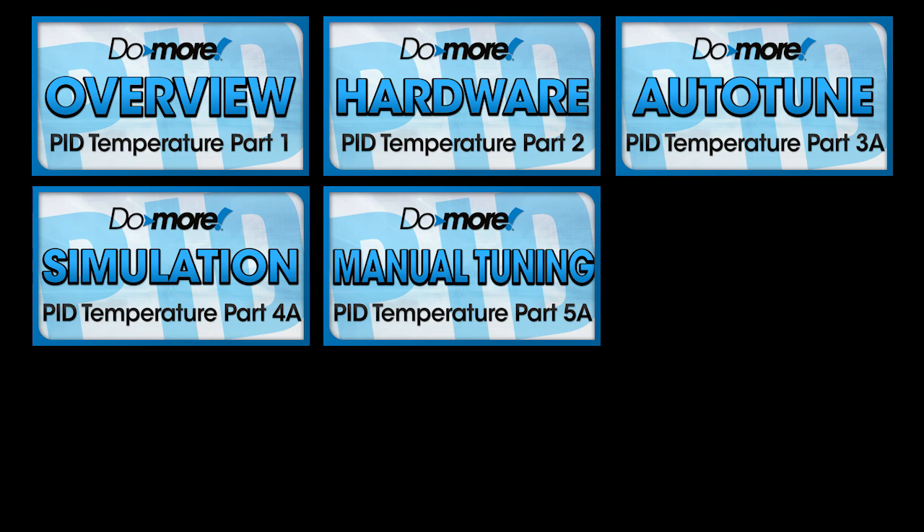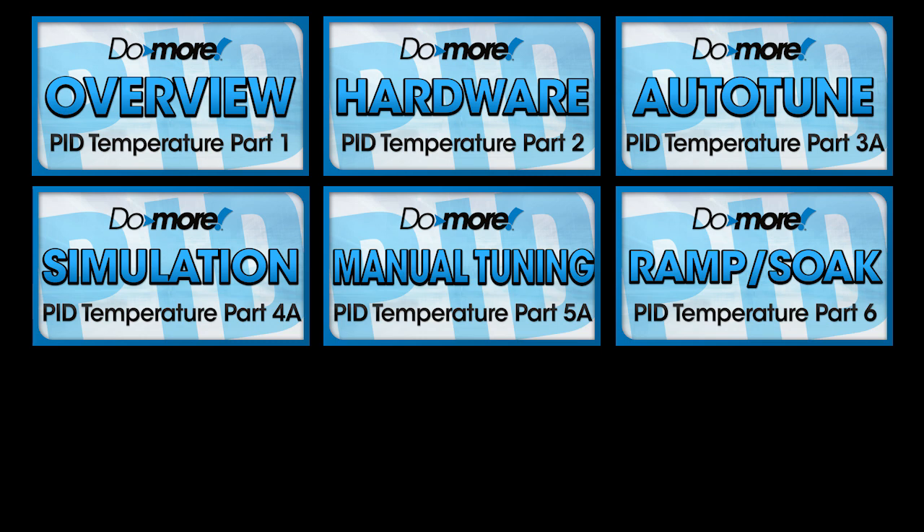In all of these videos so far, we'll manually control the setpoint. In part 6, we'll use the ramp soak function as our setpoint and we'll see how well a properly tuned PID loop can track that.